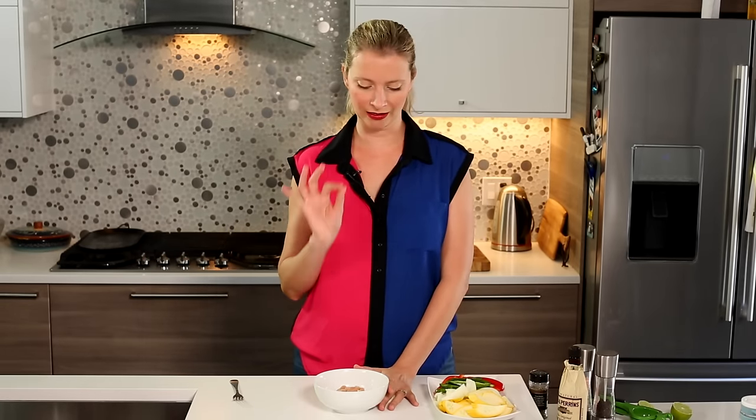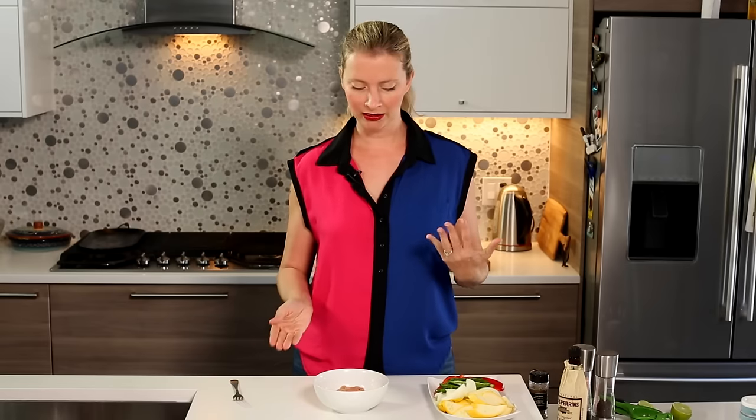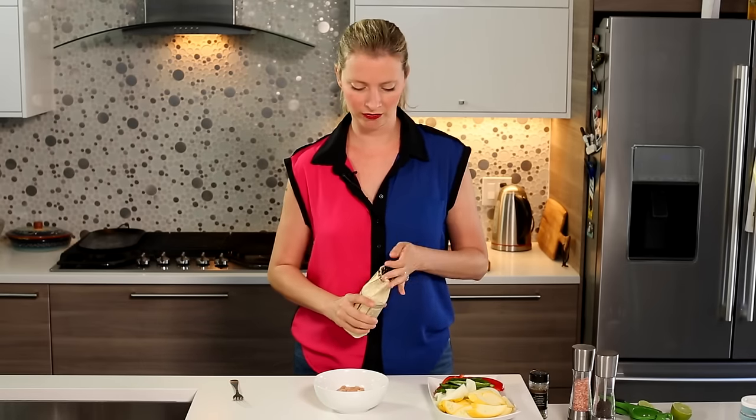To make chicken fajitas, you need to get some chicken. I'm gonna use some chicken breast here, and I've sliced it really thinly. If you wanted to do the same marinade and grill your chicken, leave your chicken whole and marinate it for a little bit longer, but I like to do it like this inside because you don't have to marinate it as long — it's really fast.